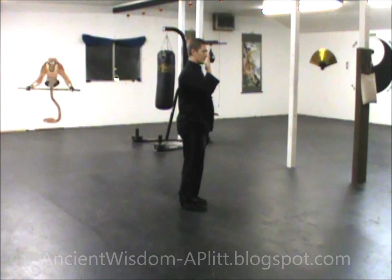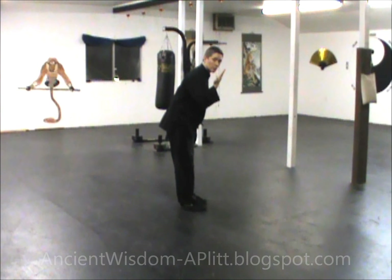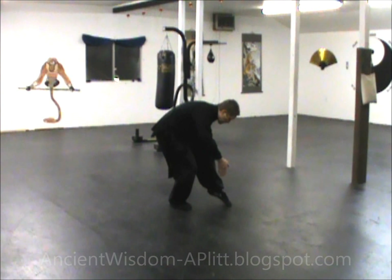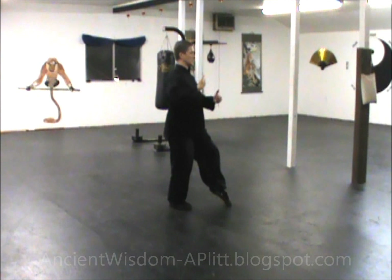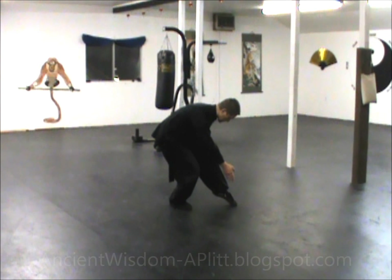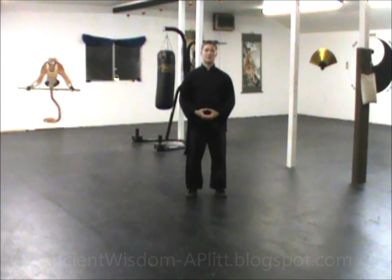With this one, you want to keep your back straight. It's okay to tilt forward, but you don't want to round forward as you do it. You can tilt, but you need to keep your back straight rather than rounding. I hope you found this video very useful for the needle at sea bottom. Thank you so much for watching.